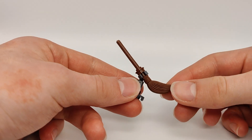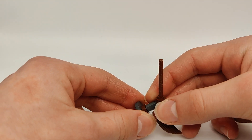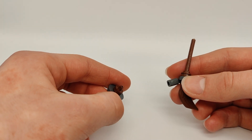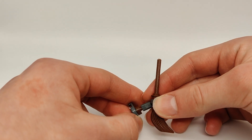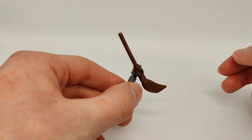Then we've got the broom stand. This is also a small and simple build. It uses a stamp piece — I believe that's the word Just Do Good uses to call it. It's a 1x1 stud with a bar sticking at the top to attach the broom so you can have it on display. I quite like how this looks.